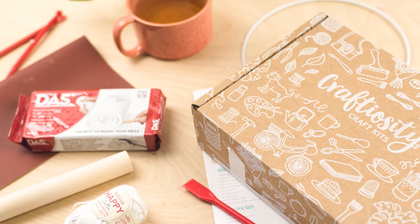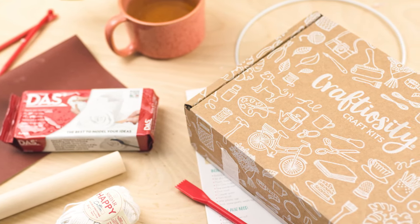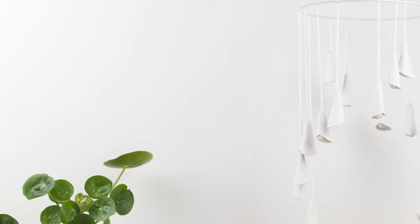Hello and welcome to Craftiosity, the subscription box of modern craft kits. This month we're making an air dry clay mobile.